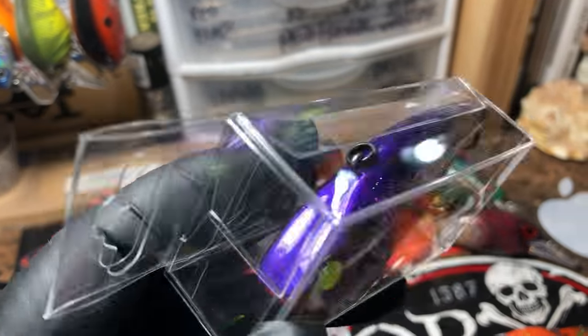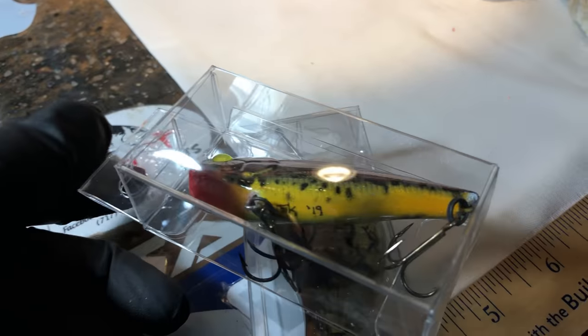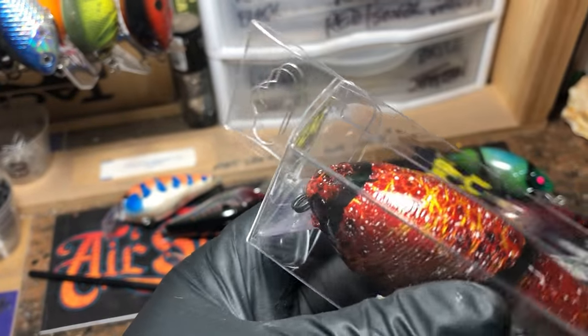This is a Mardi Gras in a holographic lipless — that Louisiana thinking about Mardi Gras, Fat Tuesday. It just passed — today's Thursday — but that's also a fun bait. Probably will be real good up at Table Rock too, I would imagine.